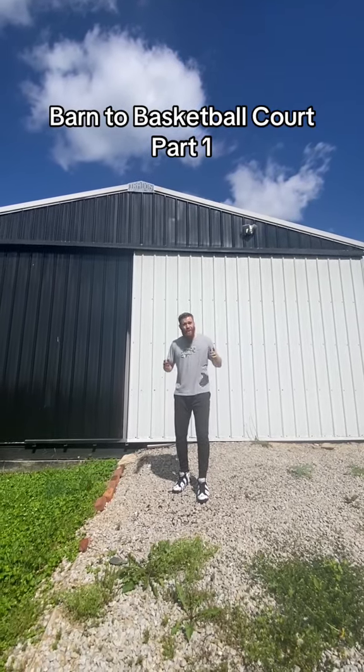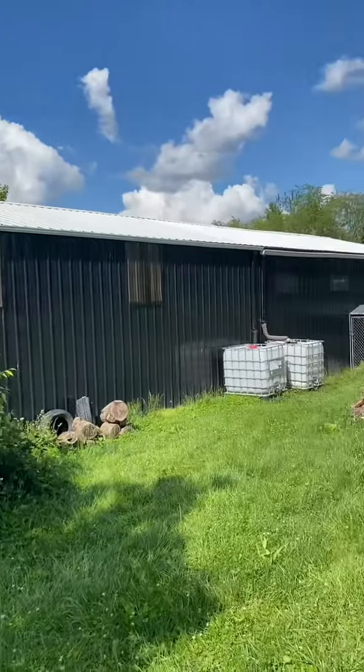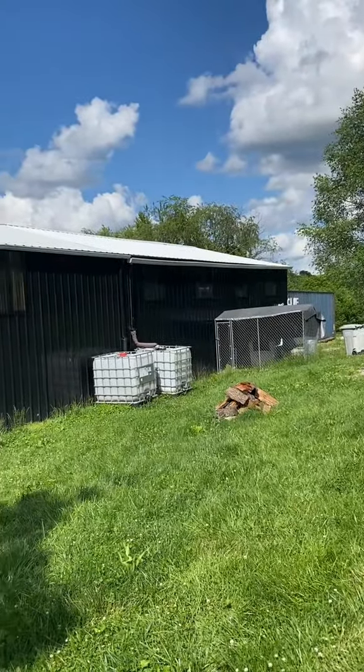Today I'm turning the barn into a basketball court. Here's a full view of the barn — it's around 100 feet long. All right, let's go inside.